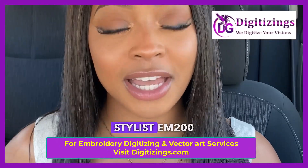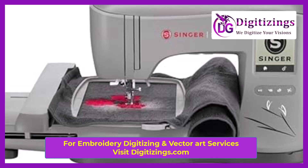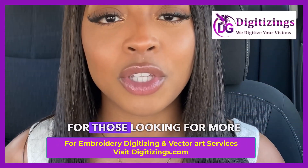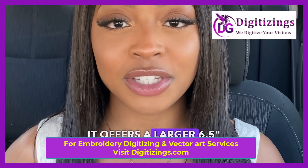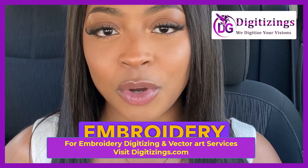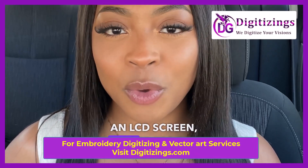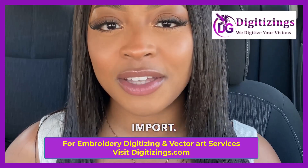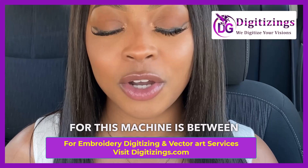Number 2: Singer Quantum Stylist EM200. The Singer Quantum Stylist EM200 is a versatile machine perfect for those looking for more advanced features at an affordable price. It offers a larger 6.5 inches by 10 inches embroidery area, 200 built-in designs, an LCD screen, and a USB port for easy design import. The price range for this machine is between $700 and $900.